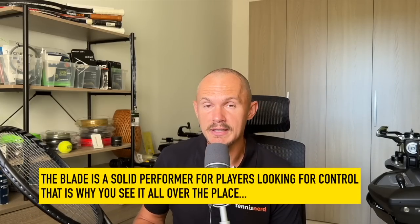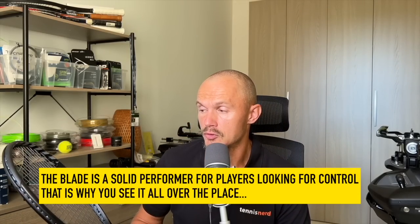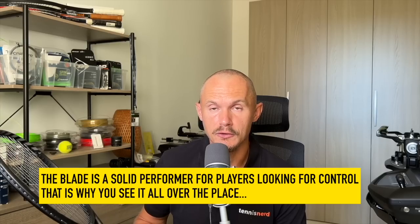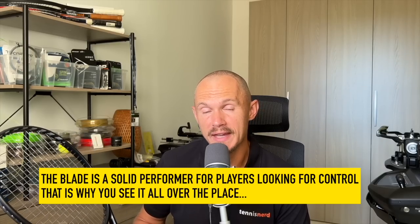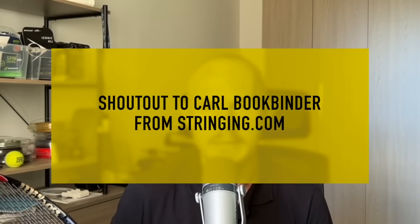Whether that's important to you or not is another story. The Blade, as you know, is a good control racket — it delivers good precision and not much power if you need that. I reviewed it previously, so you can check out that story about the Blade.